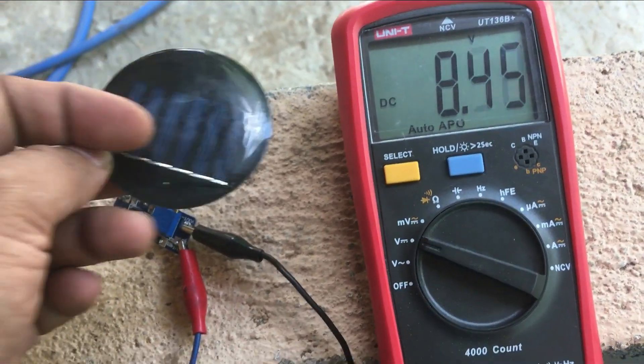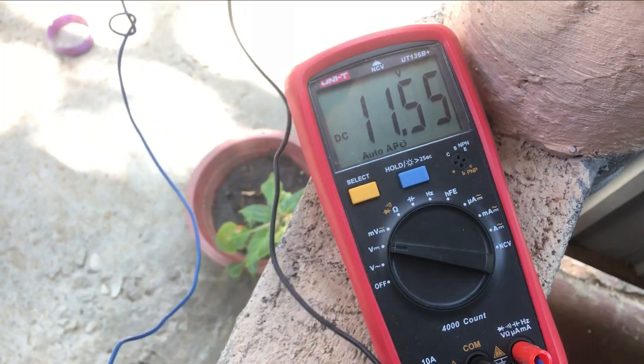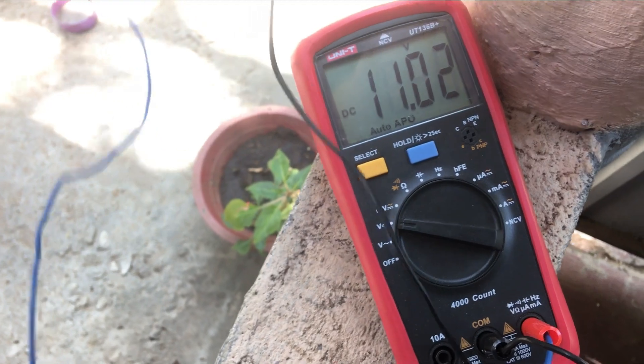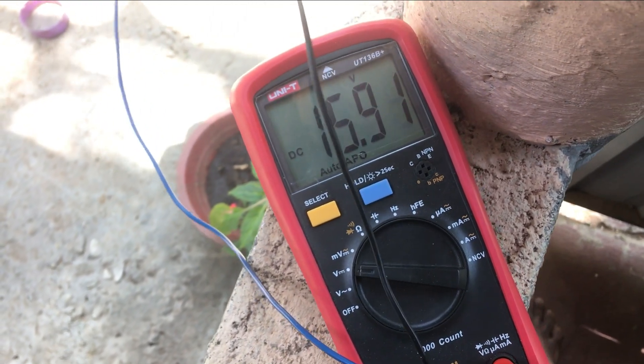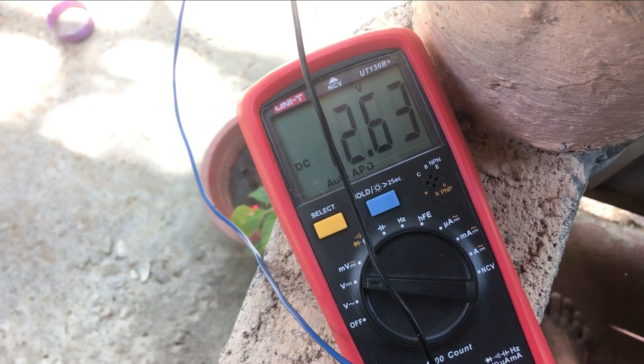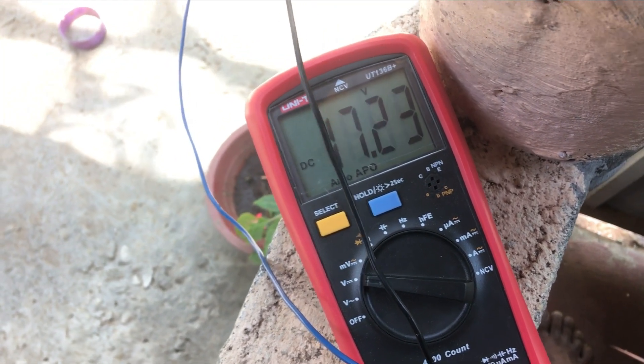Based on the strength of the sunlight, I got higher voltages than the input. The noted maximum voltage was 20 volts. You can use this project to charge small batteries as well as to power LED bulbs. If you have any more ideas about this project, do not forget to put them in the comments.